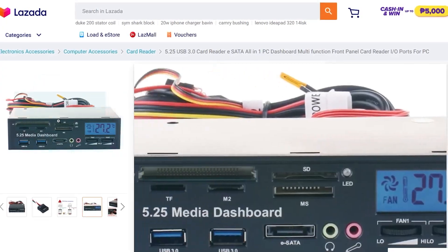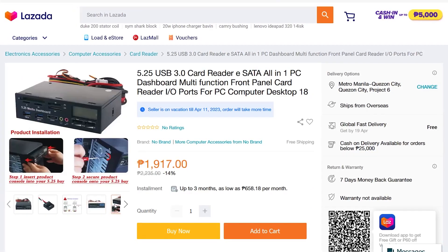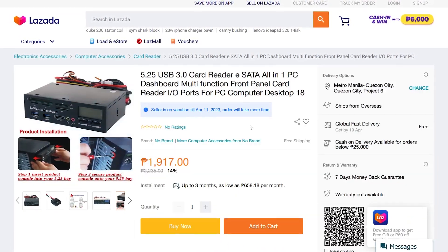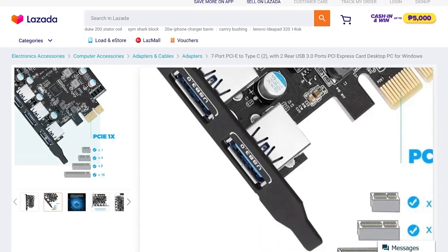If your PC doesn't have enough inputs and outputs, you can try finding something similar to this SATA all-in-one PC port hub — link in the description box below. This particular one fits perfectly for older PC cases with front panel compartments. If your case does not have any slots in front, you can utilize the slots in the rear and use something like this 7-port hub that adds USB 3 and Type-C ports connected via PCI-E.